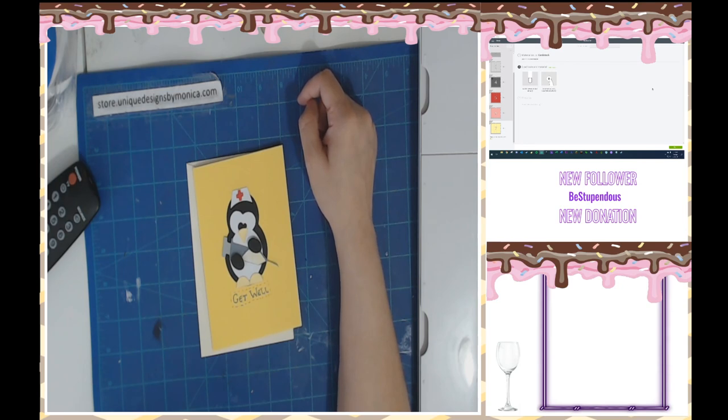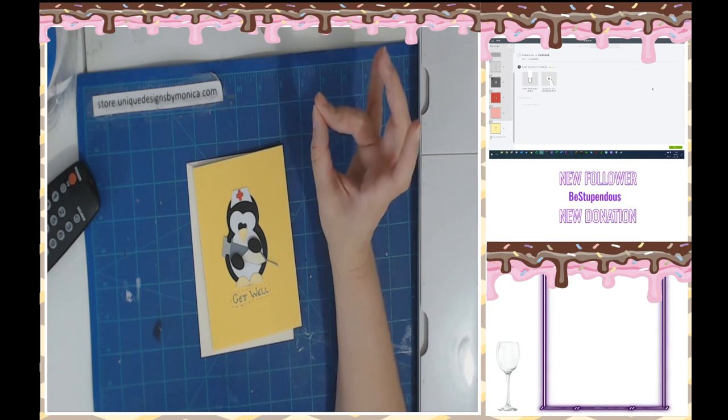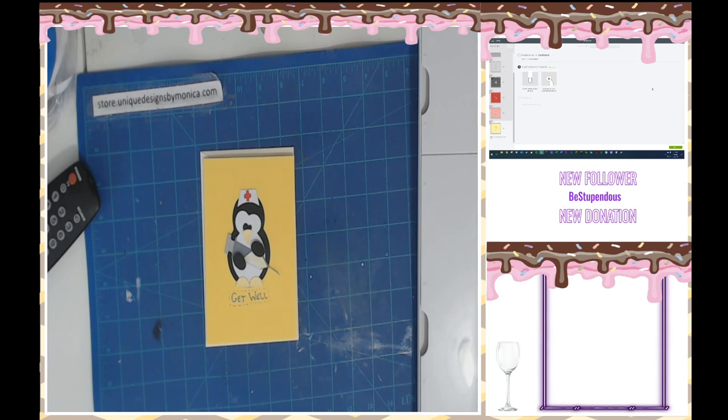All right, you guys, you have a beautiful day. Thank you for stopping on by. I know it's still super early — I hope you have a wonderful day. Keep crafting, keep learning. What's 07? 07 is a little guy saluting — oh, that's what it is, it's an emote. All right you guys, have a beautiful day — bye now.